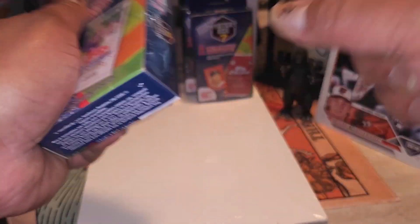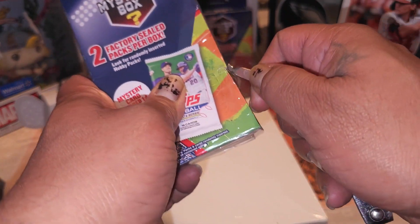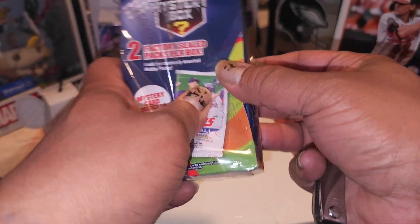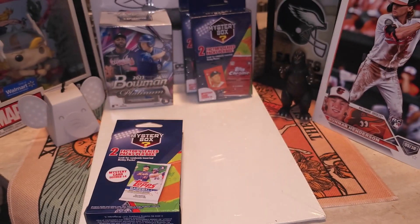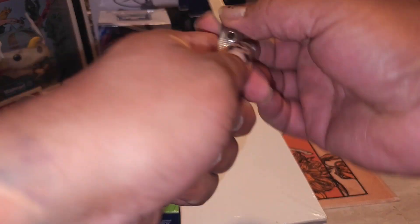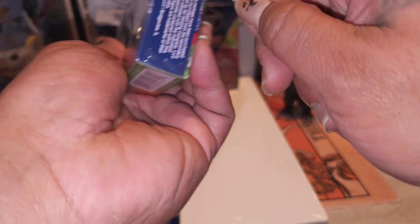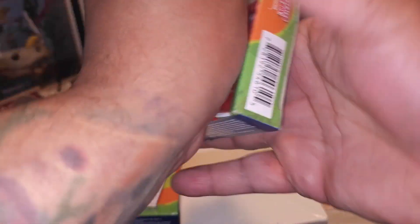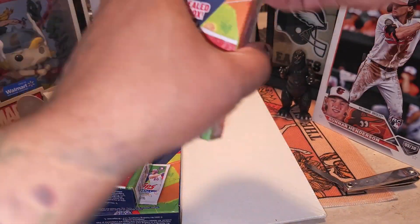We're gonna open one of these up first, just to get a quick little taste of what's inside. Actually, we're gonna open all these up, get the packs out, compare what we got out of each, then open the blaster and go pack for pack against the blaster - there we go. So we got a little battle going on folks, a little war - pack wars. We do a pack wars here, and we're gonna take all these out and pack war it up.